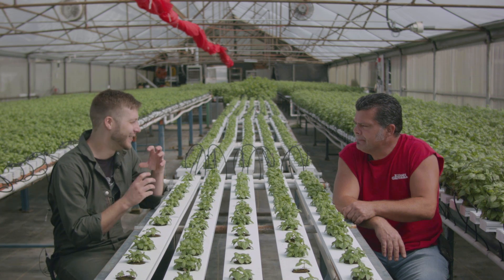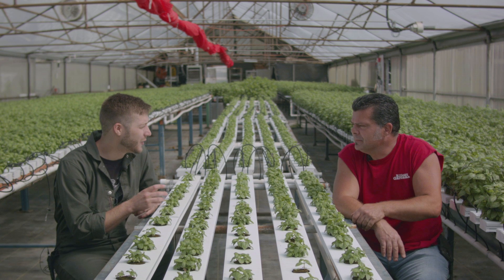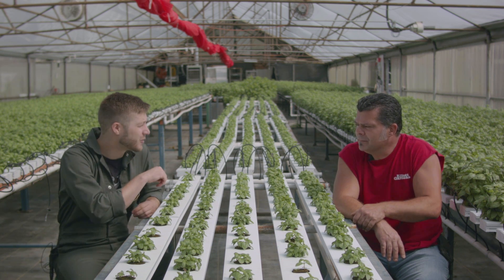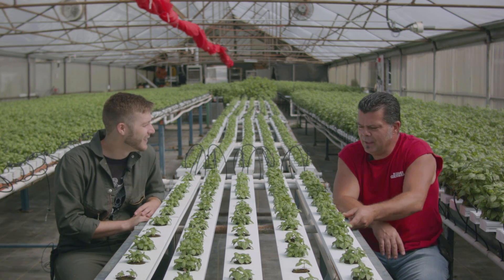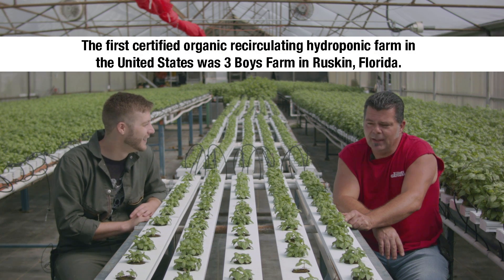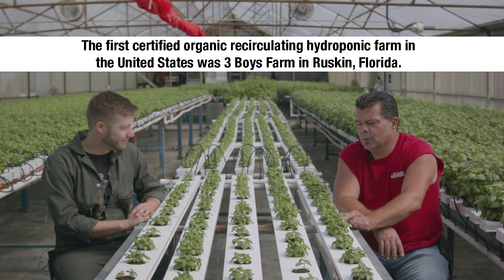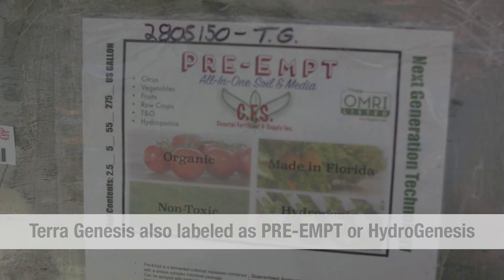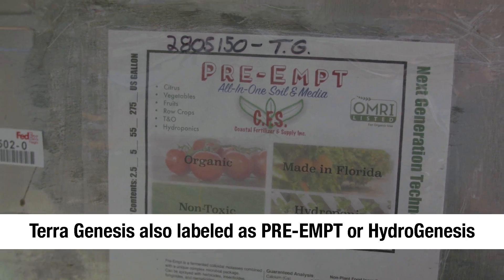So let's get to the meat of it — the fertilizer. It's really hard to find a good organic fertilizer that will actually run through these quarter-inch emitters without clogging them. I found a product called Terra Genesis, out of Florida. It doesn't clog up like all the other ones I've tried. It stays clear and you can run that water for 8 to 12 weeks without changing the reservoir.